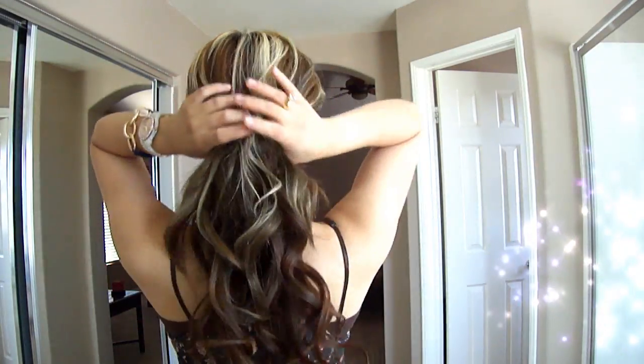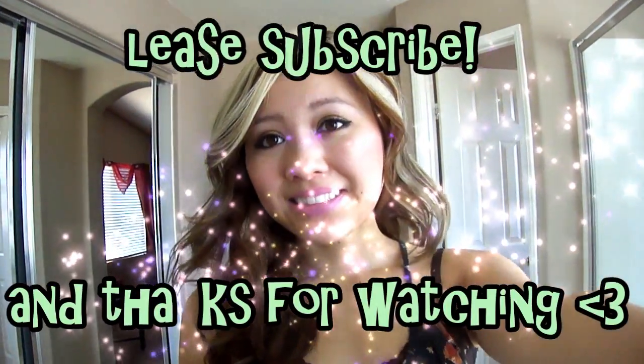That's pretty much how I get my loose wavy hair. Just have fun with it, play around with your hair, and remember no hairstyle is very fun when you're constantly worried about it getting messed up. I hope you guys enjoy and I'll see you guys soon, bye!